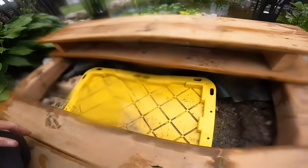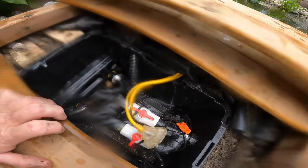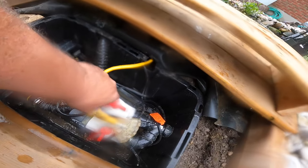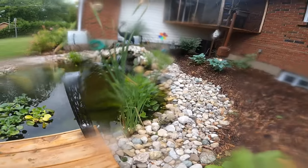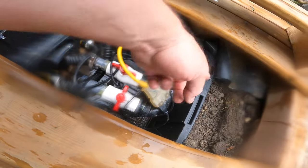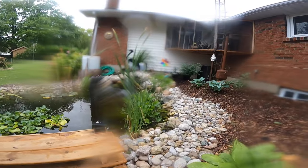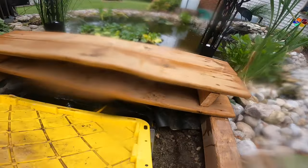Under my porch deck here, if you lift this up, I have a tote in here which also lifts out. In here is where I keep my UV filter, my plugs — which are wet because I just dumped water in there — and my valves that go underground over to the filter. I've got an extra one in case I want to add more horsepower. I can put more pressure into that filter, but I'm pretty much right on the money right now — it's not overflowing, so it's working good.